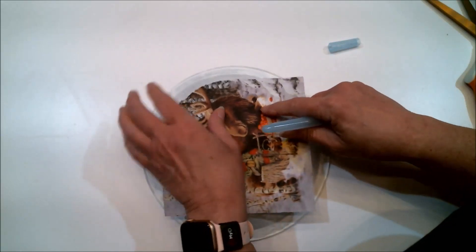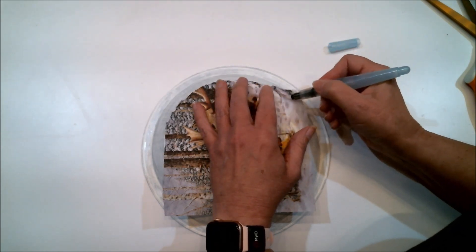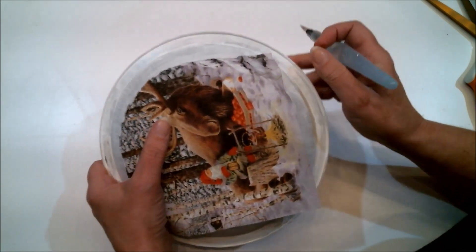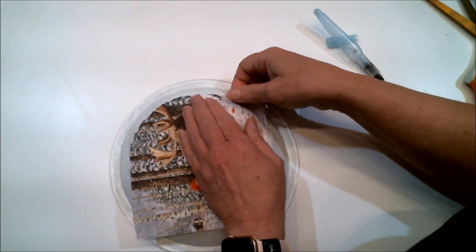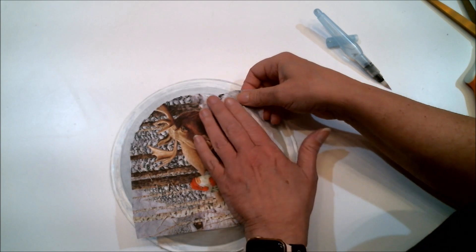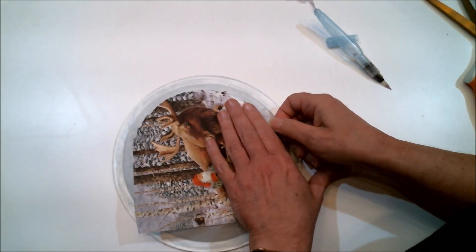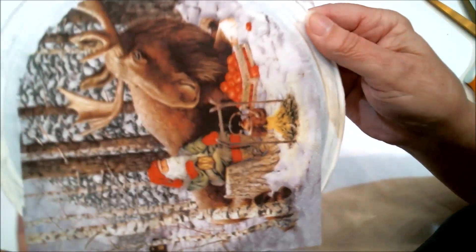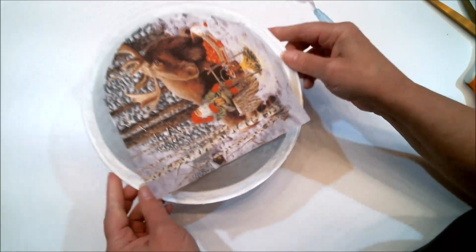I'm just going to wet the edges all the way around. Here's the edge of the pan — I'm just wetting the edges so that when I tear it off, I only get that excess off from the edges. You can use your thumbnail to do the tearing as well. I'll pull this up so you can see it's only removing material from the edges all the way around.